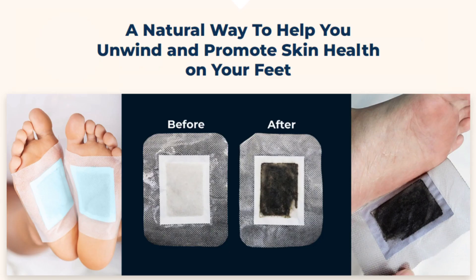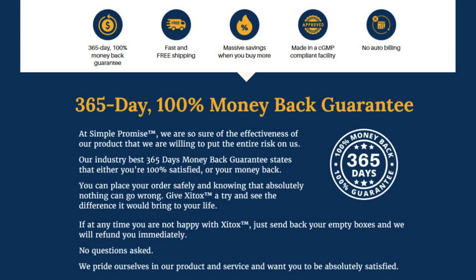These pads are non-GMO — they have no artificial ingredients and are made in a GMP facility. They're only plant-based, easy to apply, easy to remove without any harm, and have no side effects. This is a really great way for you to take care of your feet, the skin, the odor, and to basically just relax and soothe out your feet.